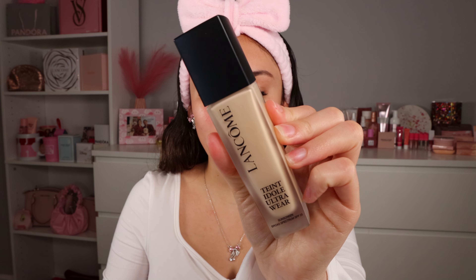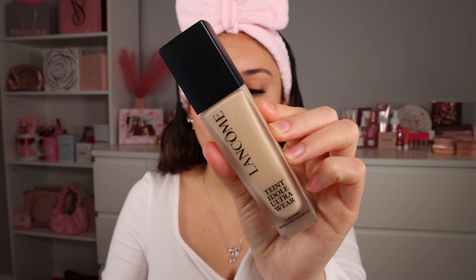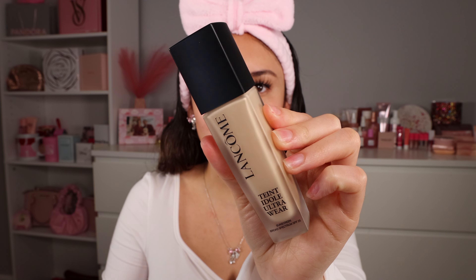Today I have for you guys the Lancôme Ultra 24 Hour Long Wear Matte Foundation. I'm really intrigued by this because it's a matte, full-coverage foundation with hyaluronic acid, so it does have those skincare ingredients in it. I'm excited to put this up to the test — let's go right in.